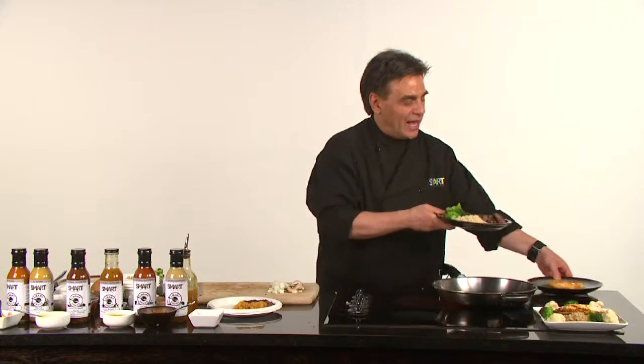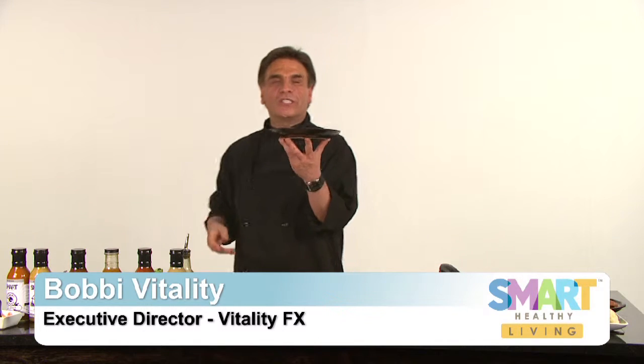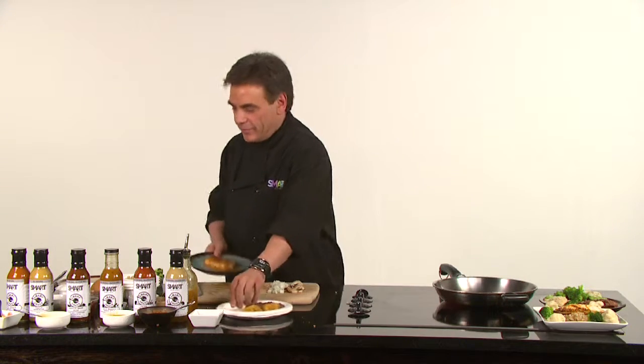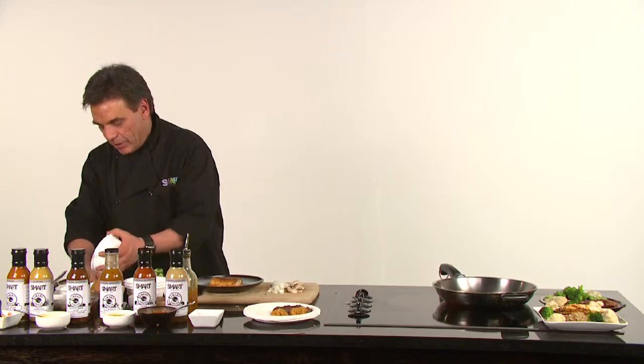Behind me, my sous chef was cooking one of our signature tilapias. This is a phenomenal dish — great fish. What we're going to do is take a bed of organic brown rice.